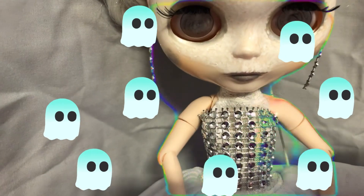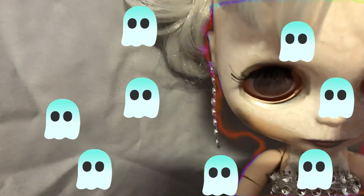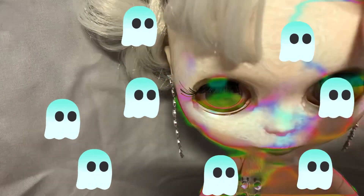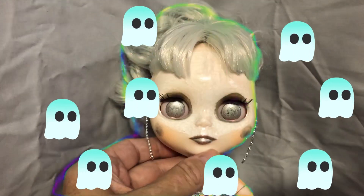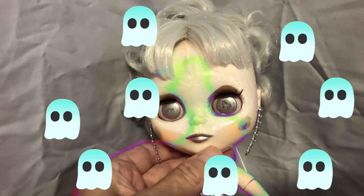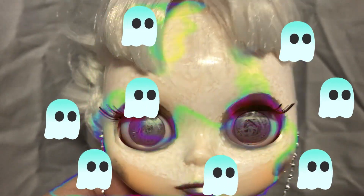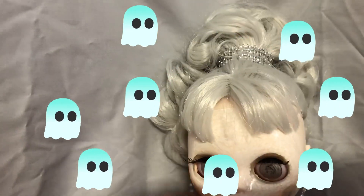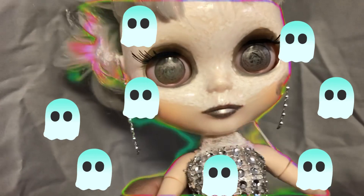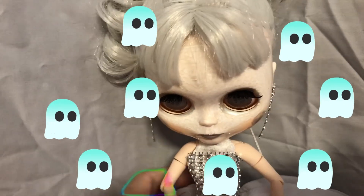I used acrylic paint to paint her face. I wanted this to look like wrinkly old skin and it's sort of in the shape of a skull — if you look at it you can see. I painted over her eye chips; I didn't want them to be all silver or look like an alien, but I wanted them to look sort of cloudy, and I thought that worked pretty well.